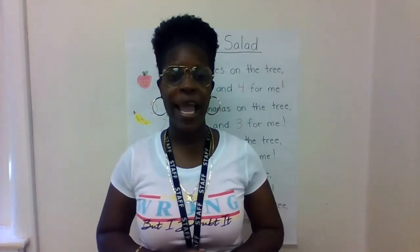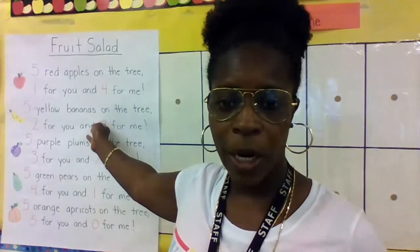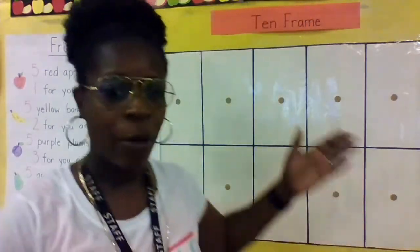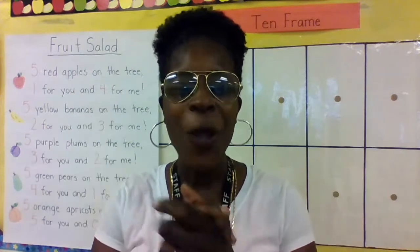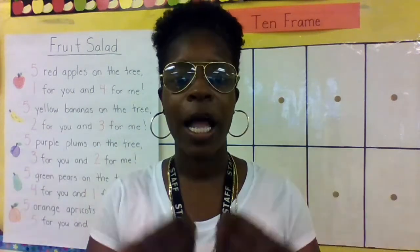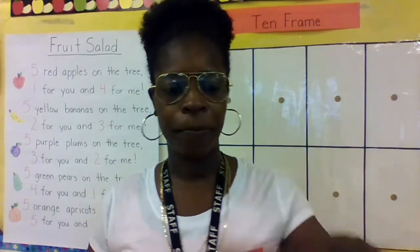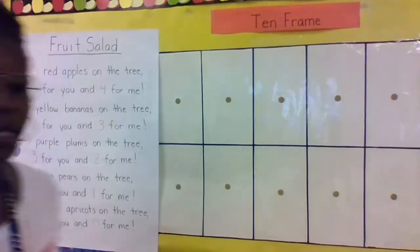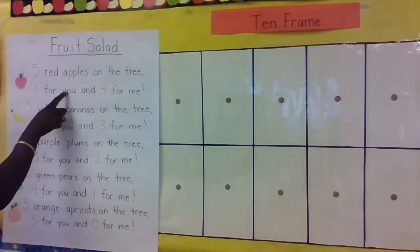We're going to use this poem to help us add on our 10-frame. Let's play a game! I'm going to be the red team and you're going to be the green team. I'll use the red dots, you'll use the green dots, and we're going to use these counters to help us do some addition.